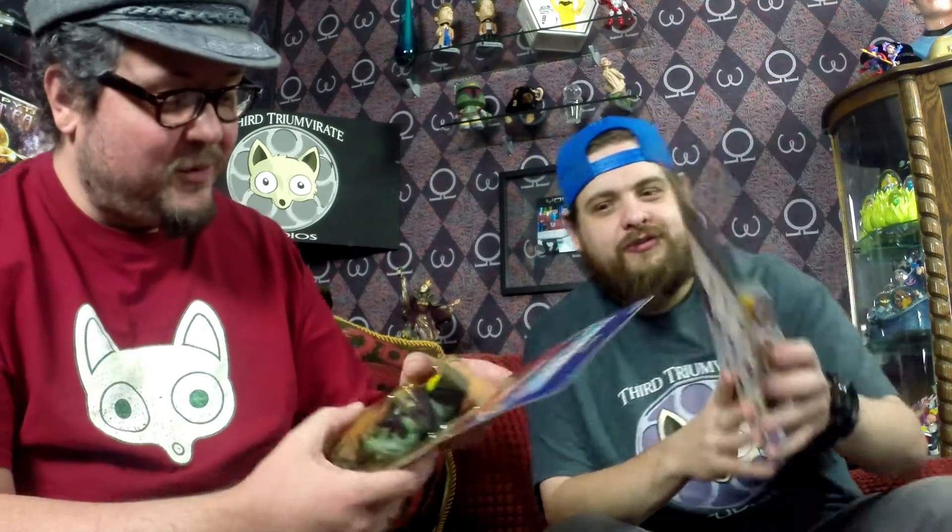We wanted to start with He-Man and Skeletor, but those are just cost prohibitive to get on card. They're still not the cheapest figures in the world. Not more than anyone paid for them when we were kids. Masters of the Universe He-Man — on card — it's not mint, they've got some wrinkles in the corners.